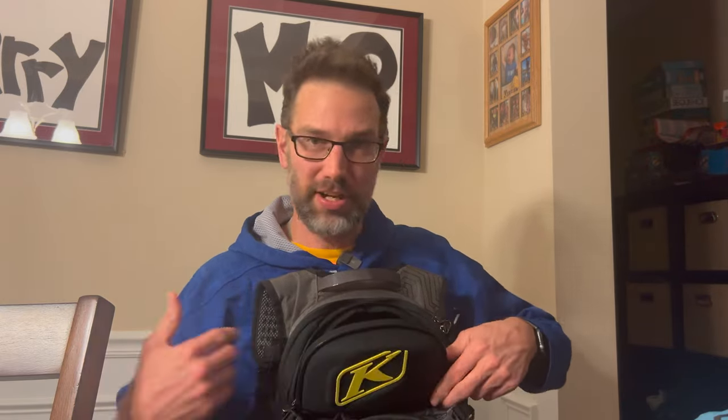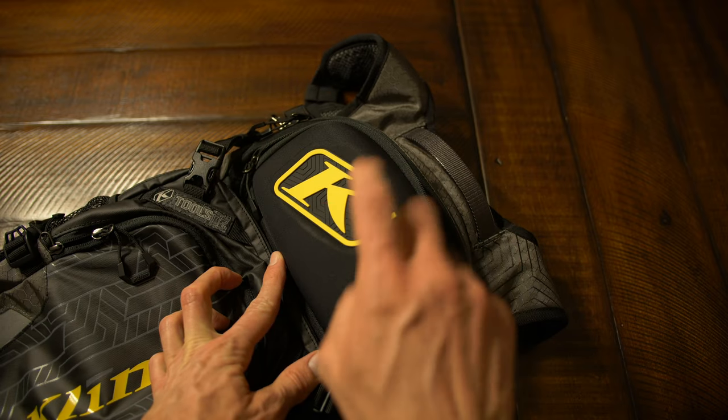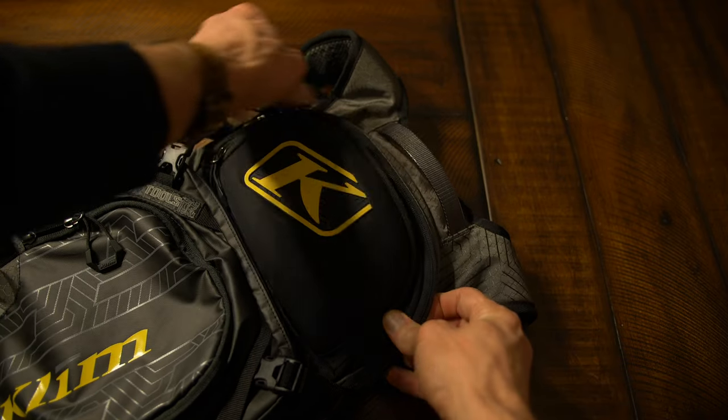Even your phone would fit really nicely in here so you don't have to carry it in your jacket pockets — it fits right here in this larger compartment. It's sturdy enough that I wouldn't worry about anything crushing my glasses, sunglasses, goggles, or phone in here even if you're jamming stuff on top of it. That's super solid.